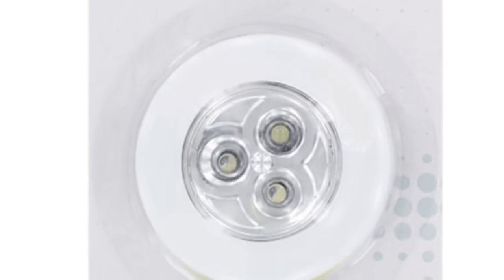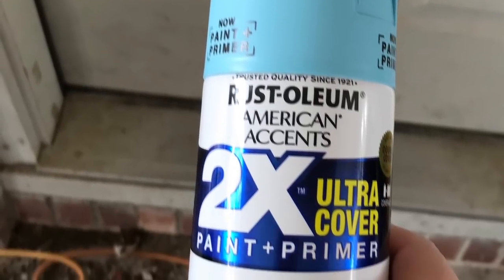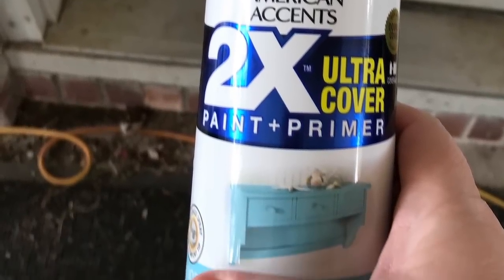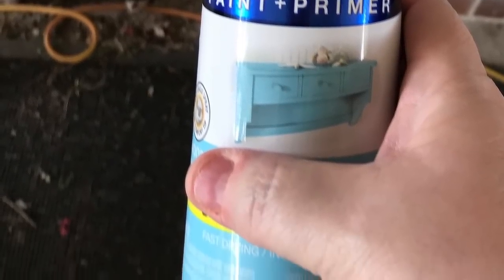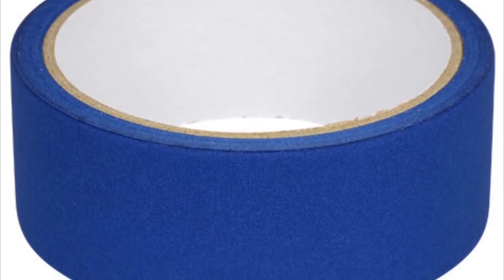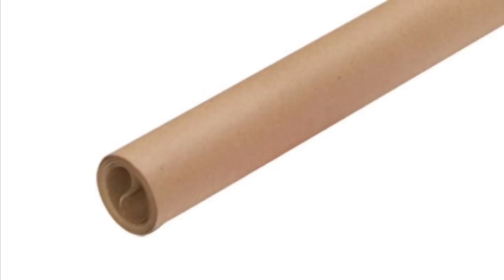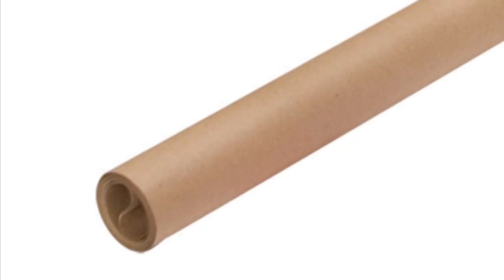You're also going to need two push lights — this is optional, just to make it light up. This is the spray paint I'm using because I couldn't find the color at the Dollar Tree. We're going to use masking tape as well as some craft paper to mask off the areas we don't want painted blue. All of these supplies except the spray paint can be found at the Dollar Tree.